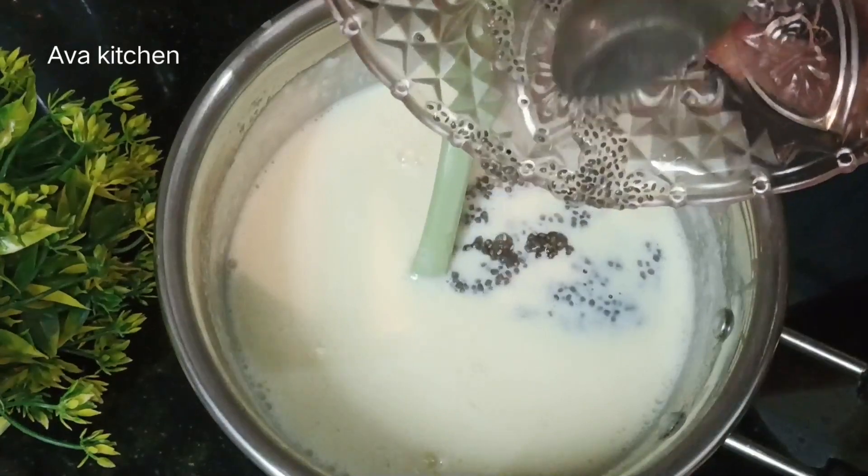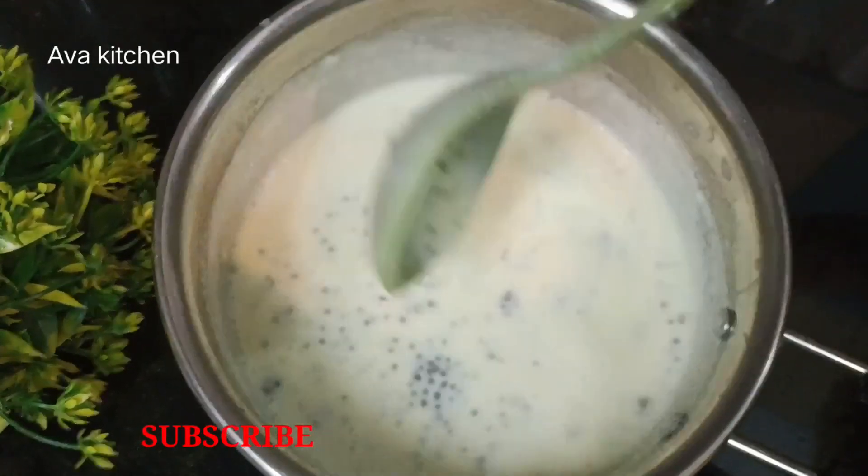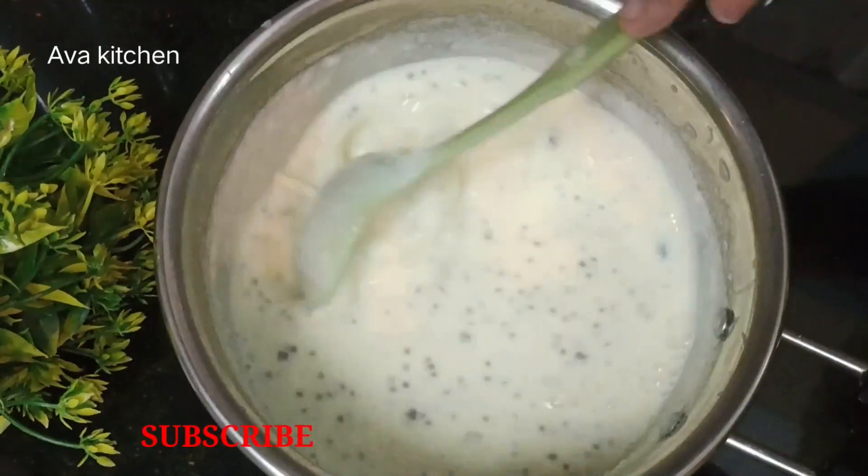Chia seeds. This is the best for our community and family. It is very cool. Now, there are many kinds of beans. I will mix it with basil seeds.